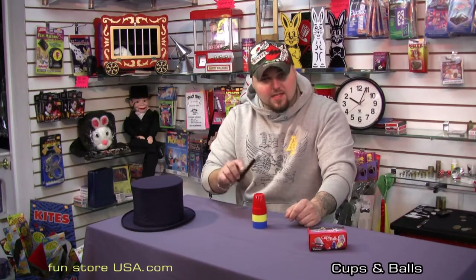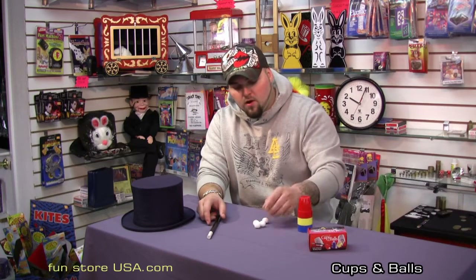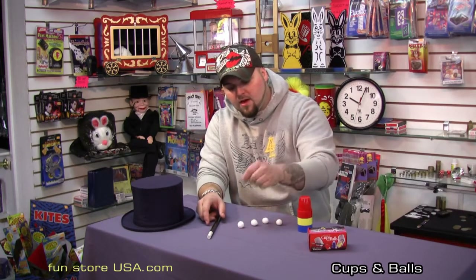cover it with the remaining cup. With one, two, three waves and a slight tap, I have done the seemingly impossible, and I have made four white cotton balls penetrate through a cup. Cups and Balls — one of the most amazing tricks of magic.